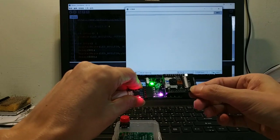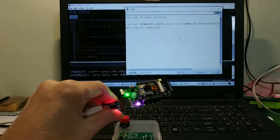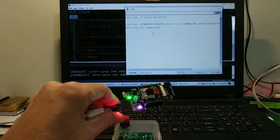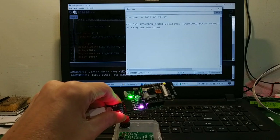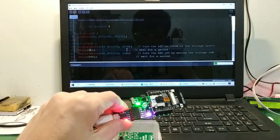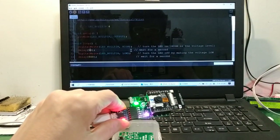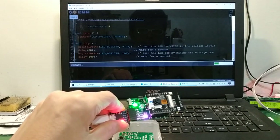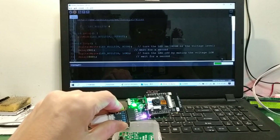GPIO 0 connect to ground, reset button push. OK, again. Waiting for download — going to download mode. Upload the code. A little slow, please wait a moment.